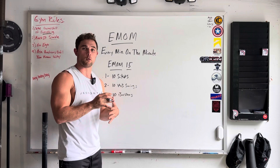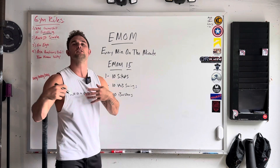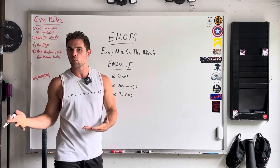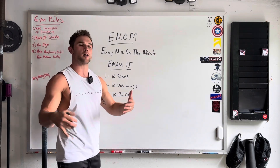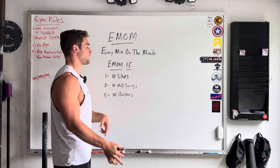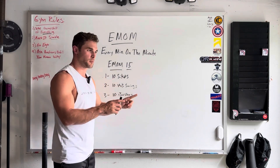So let's say these 10 sit-ups take you 20 seconds — you will then rest for 40 seconds. If they take you 30 seconds, you'll rest 30 seconds. If it takes you 40 seconds, you rest 20. The faster you go, the more rest you have. That clock beeps for the second minute — now you're going into 10 kettlebell swings. You do those in 10 seconds, you then have 50 seconds of rest. That third minute beeps, we're doing 10 burpees. You finish the burpees, rest the remainder of the minute.